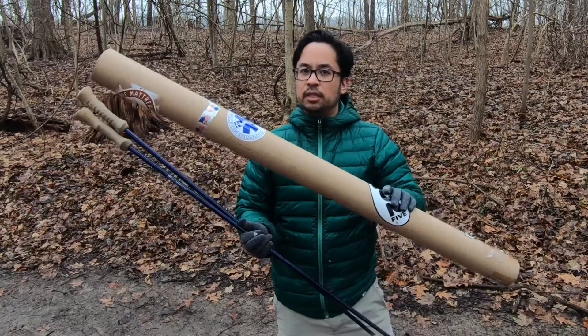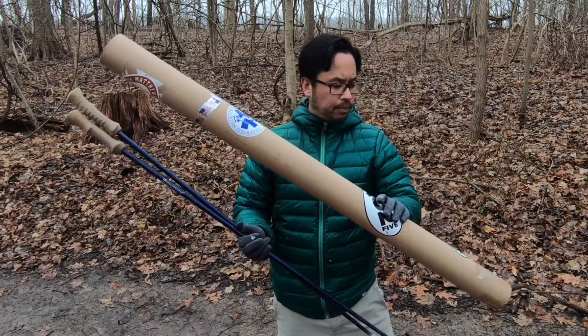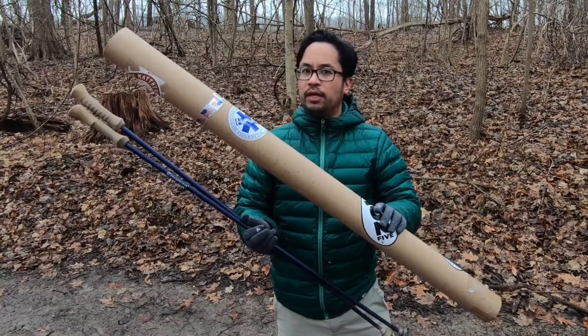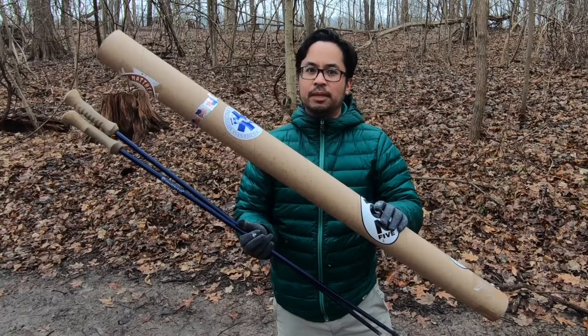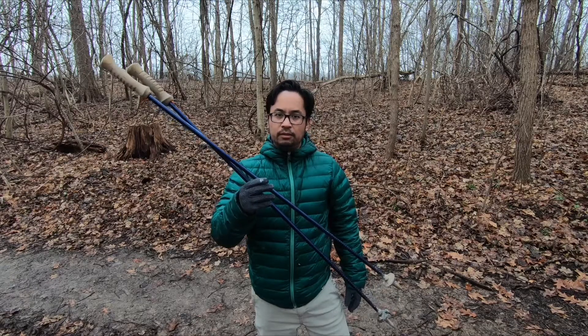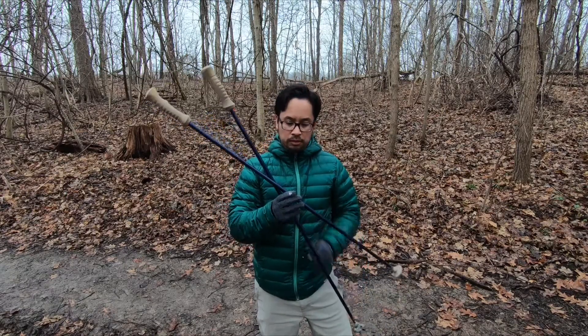When you purchase these trekking poles they are shipped in this cardboard tube, and it's pretty heavy duty. I actually use this when I'm traveling so that way they don't get damaged inside my car, since you can't break them down and fold them up.